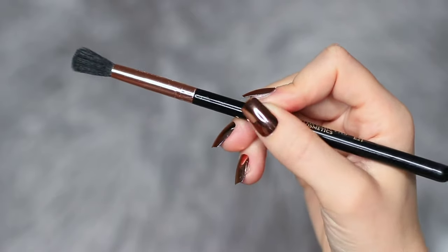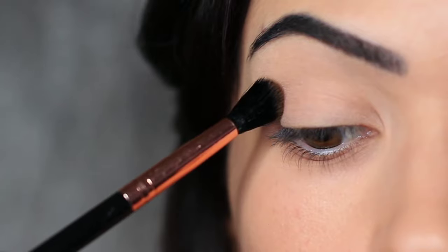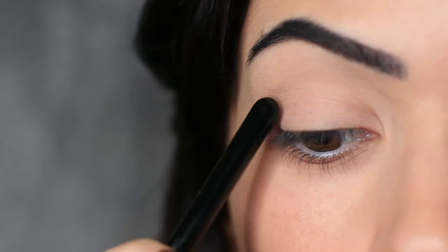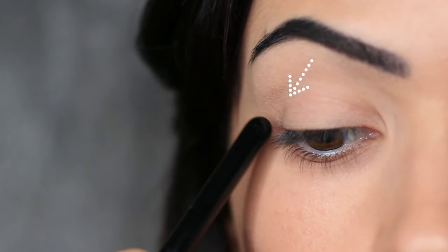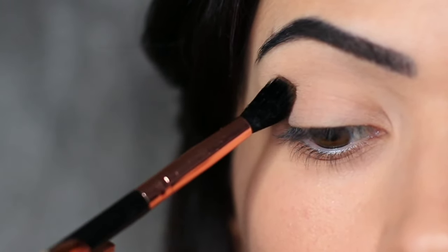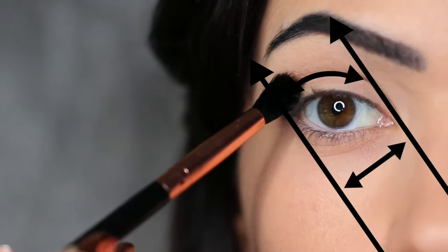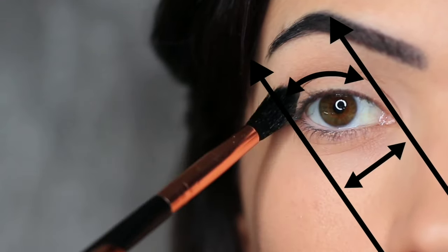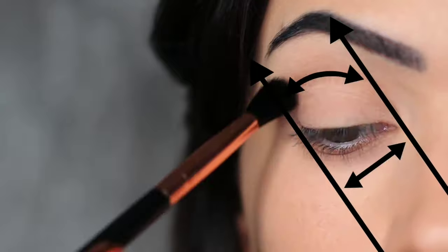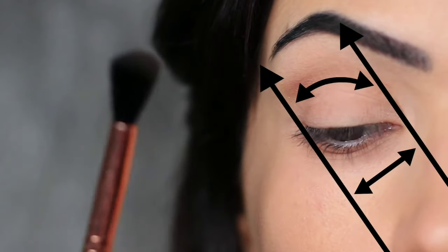Take a little bit of eyeshadow and start to work it on the outer edge of the eye, blending inward. Instead of starting directly on the outer edge, I like to come in a little bit — this will just help with the blending process. We want to keep our application in between these two lines. For beginners, you basically want to keep your eyeshadows blending in the eye's point.